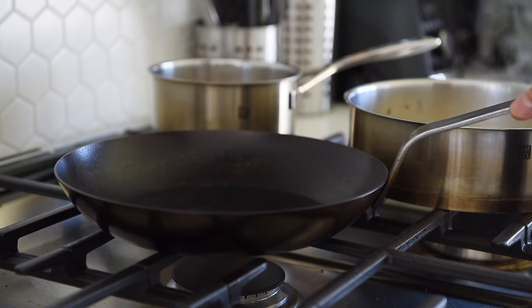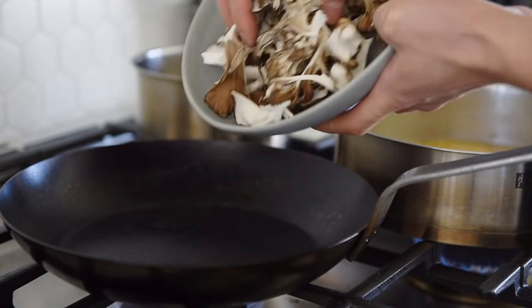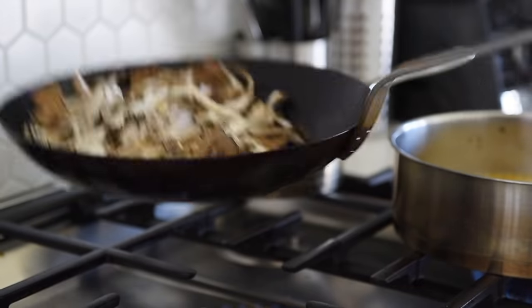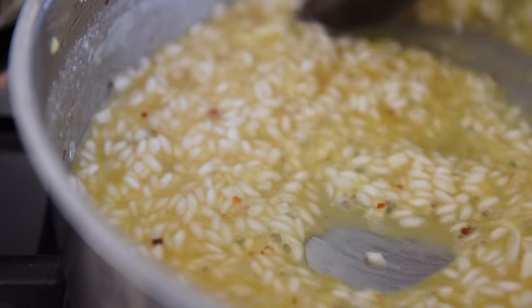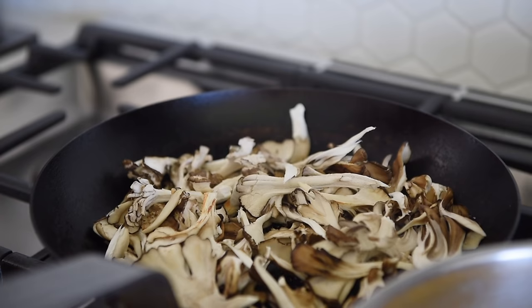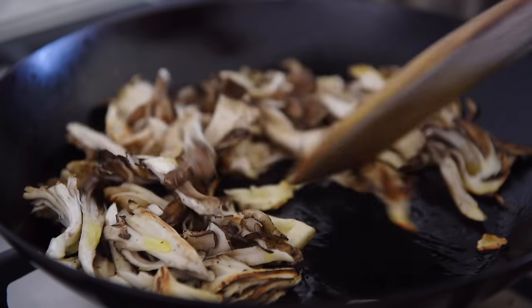In the meantime, heat up a non-stick pan to medium heat. Give the pan a couple of minutes to really heat up. Add the mushrooms and cook them in the dry pan for about 3 to 4 minutes. Remember to keep an eye on the rice. Season the mushrooms with salt and fresh cracked pepper.